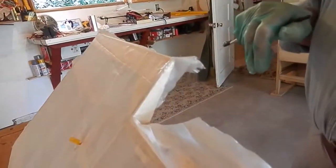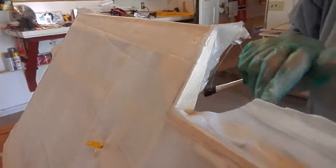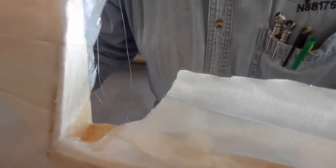I'm taking the fabric down inside of that and I have to make a slit for the hinges. Where's my razor blade? Oh, here it is.